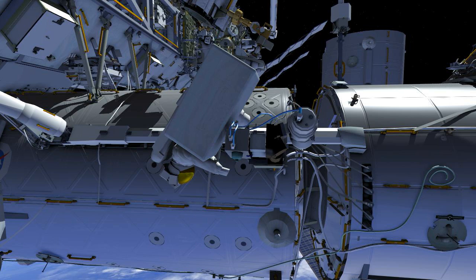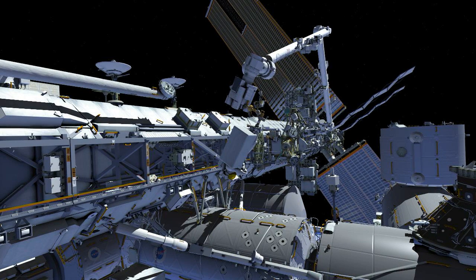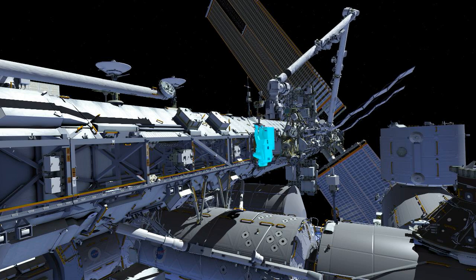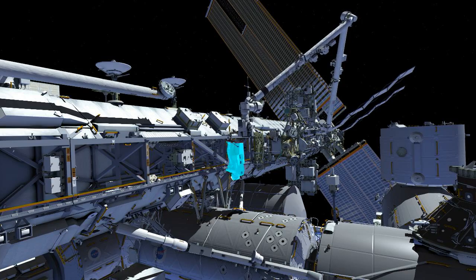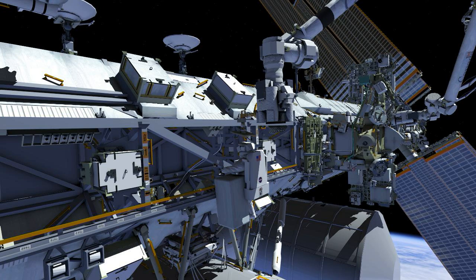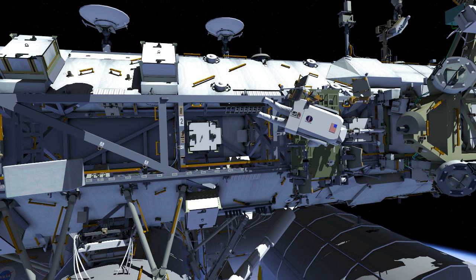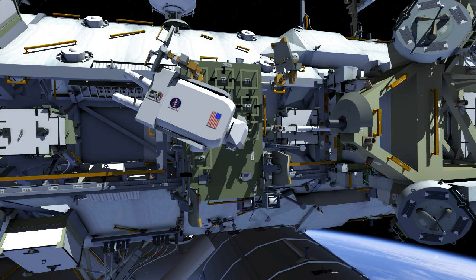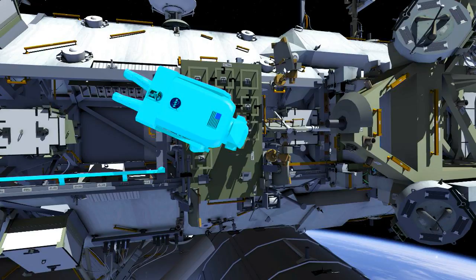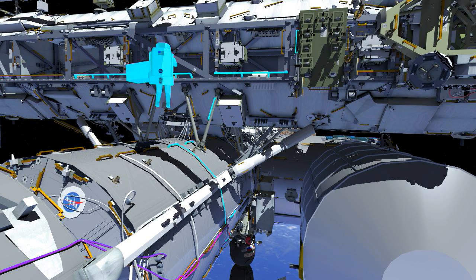Ricky will install the spare camera group into camera port 13 and, via the robotic operator, go back to the S0 truss, where he will deconfigure his tether, egress the APFR, and temp-stow the ORU bag. Once the ORU bag is temp-stowed, Ricky will grab the APFR, retrieve it from the latching end effector, and make his way port to the crew equipment translation aid, or CETA cart, where he will stow the APFR for later use on an upcoming EVA. Once the APFR is stowed, Ricky will make his way back toward S0, pick up his ORU bag, and then make his way back to the airlock.